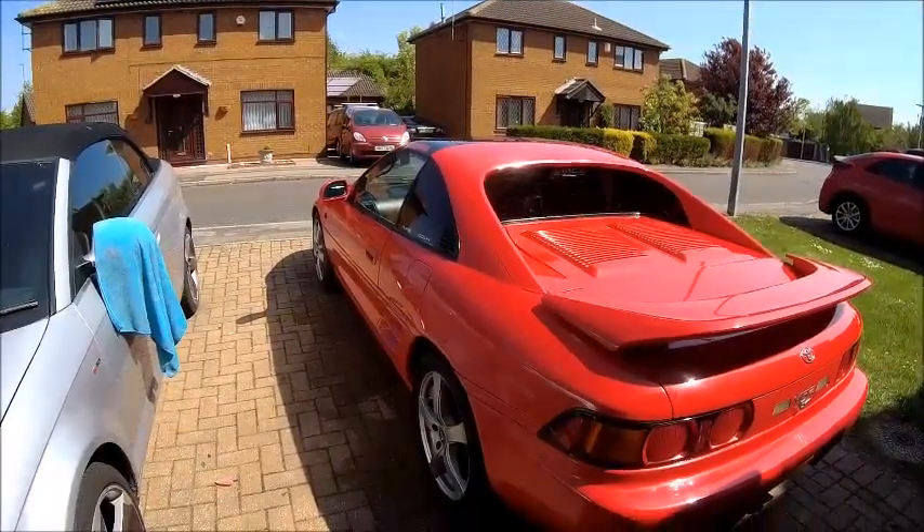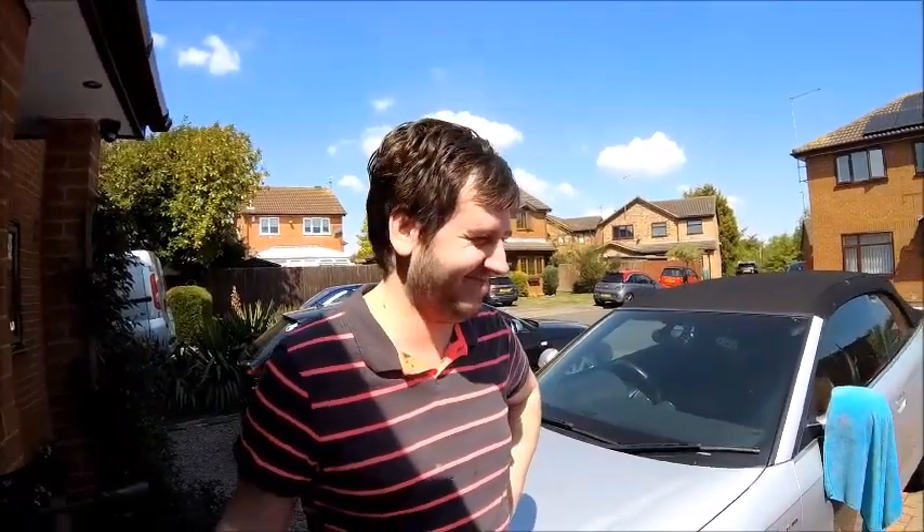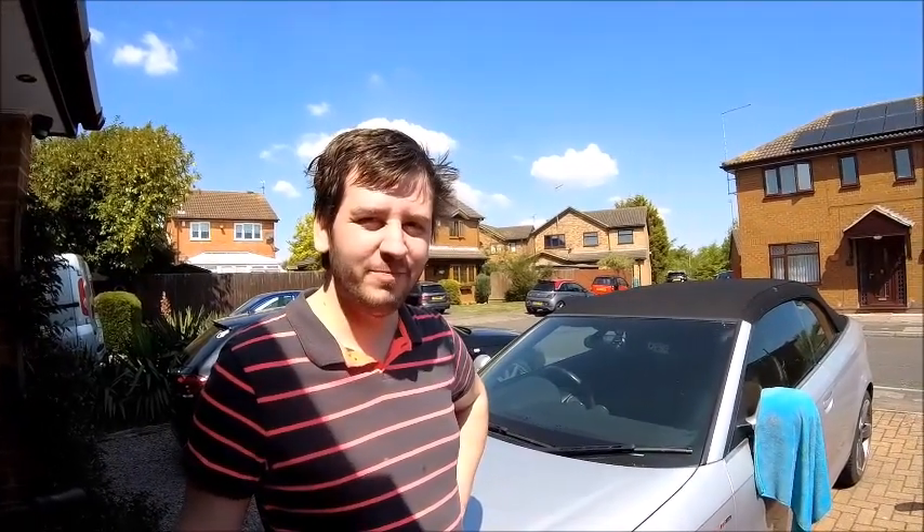So all it needs now is a polish - and guess who's doing that? Not me. You. Enjoy. I'll leave it with you. I've got a sudden blur in my eye so I can't see anything.